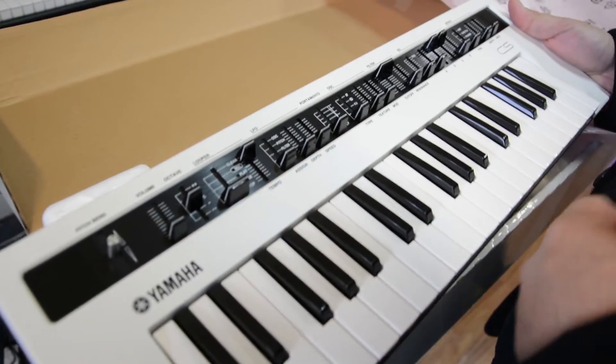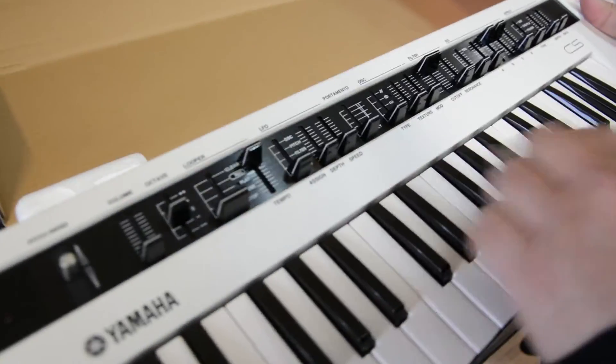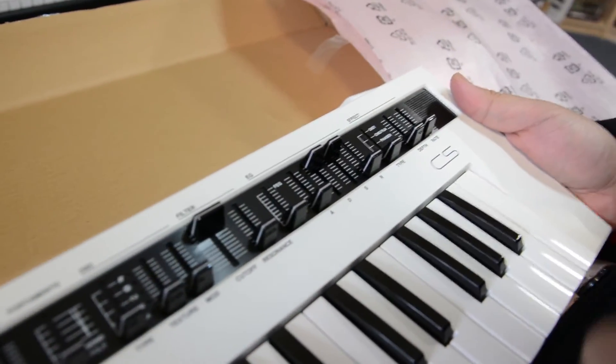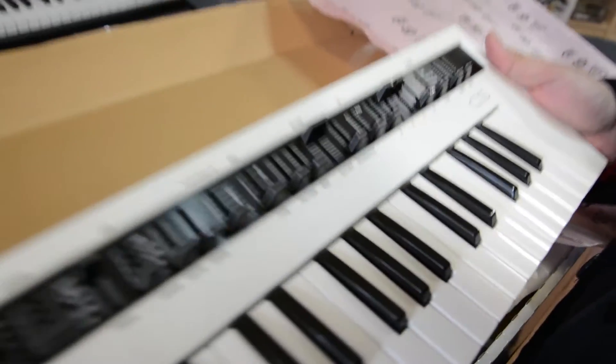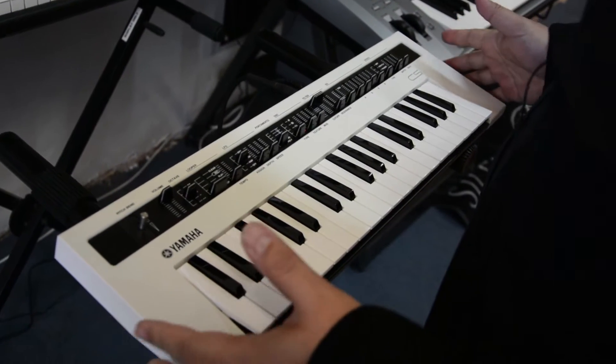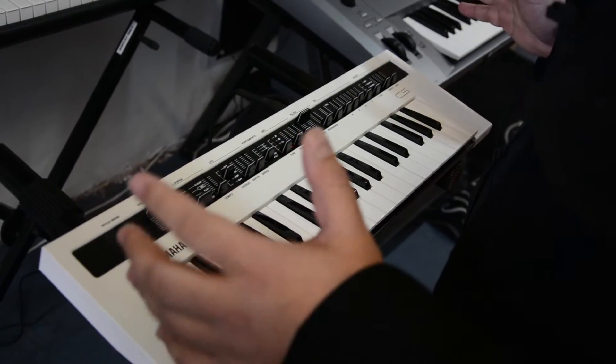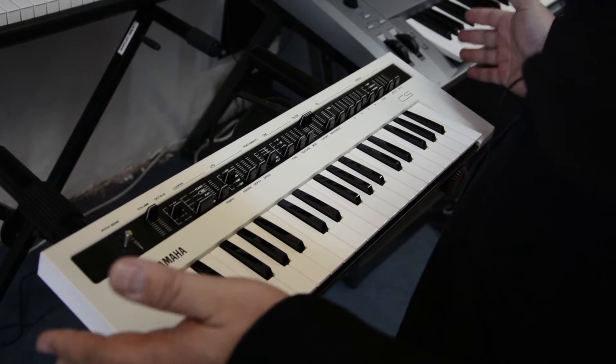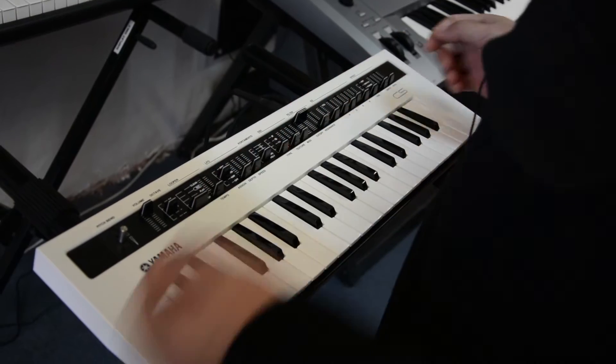Looking at it, it's very straightforward. We've got the pitch bend, a built-in looper and recorder, LFO section, portamento, oscillator, envelope generator, and effect section. Can't wait to hear it. Straight out of the box it looks really easy to use — everything is self-explanatory. I'm looking at the oscillator section now.